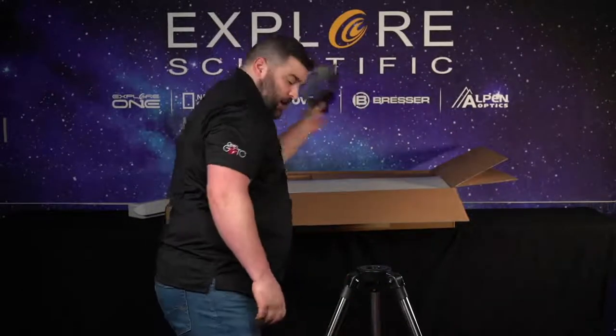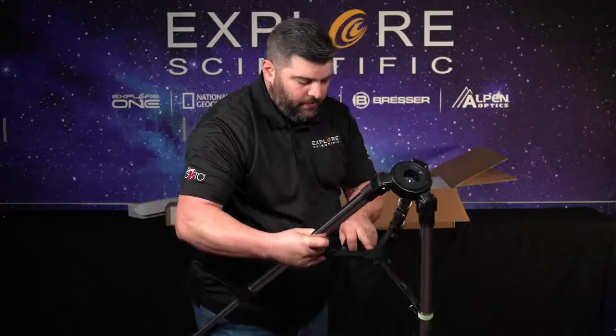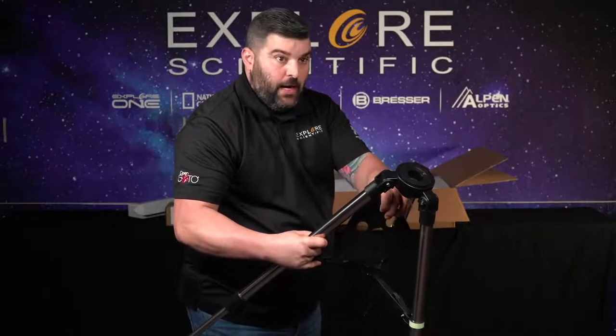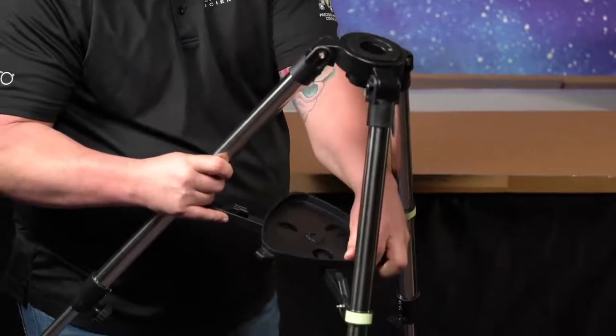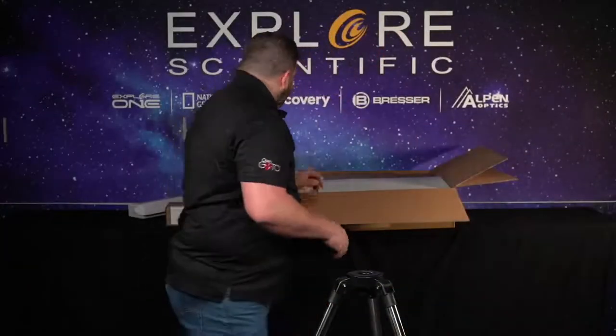We're going to spread out the legs. I'm going to get my little tray here. You'll notice on the tray arms there are little notches, and you also have notches on your tray. What you're going to do is line up those notches with your legs. And that's it — I have a locked, stable tripod.